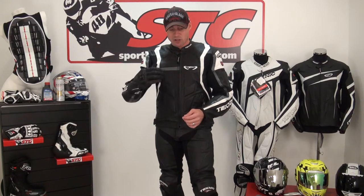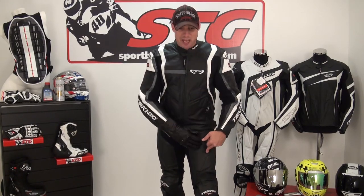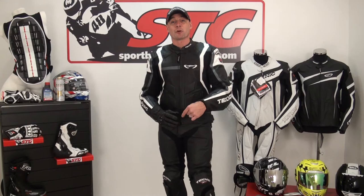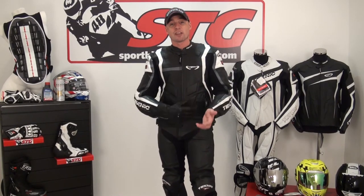To recap: Apex glove, Apex jacket, Chicane pant — all brand new, all leather — under $600 for all three pieces. Check that out on the website. If you want more detail on the pants, stay tuned for the second part of this where we'll get them off and give you a look at the armor and some of the finer details.